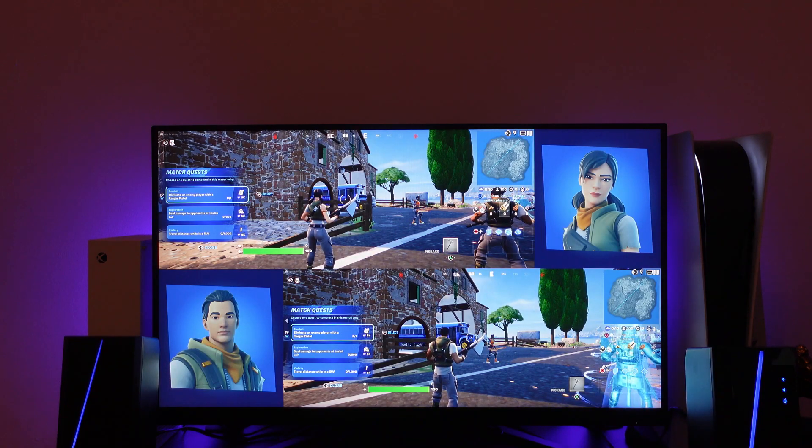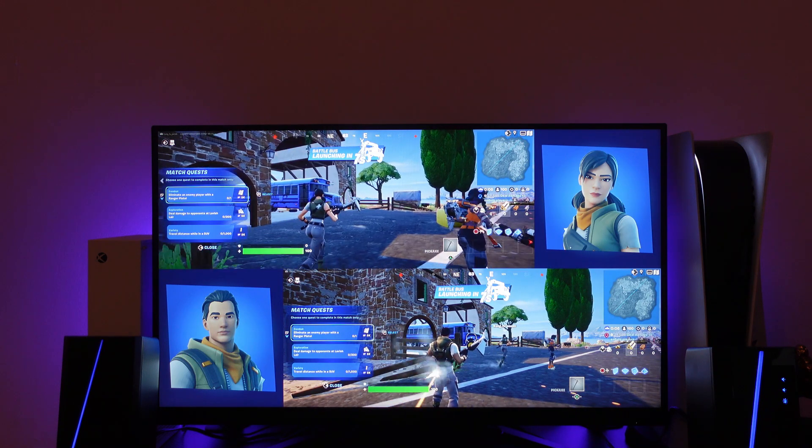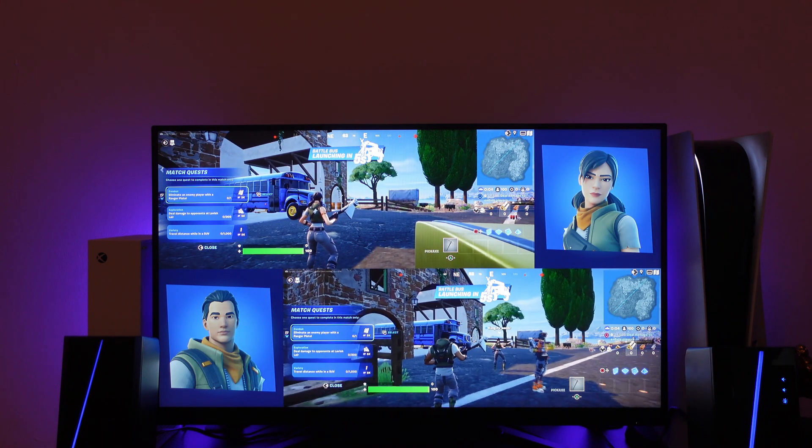Here we are in game. As you can see, this is what split screen mode looks like — the first player is at the top and the second player is down here at the bottom.